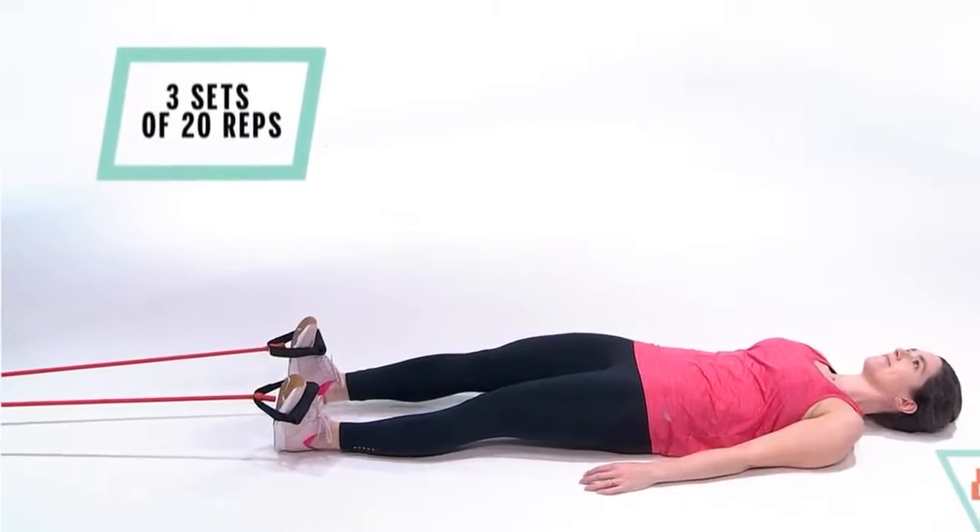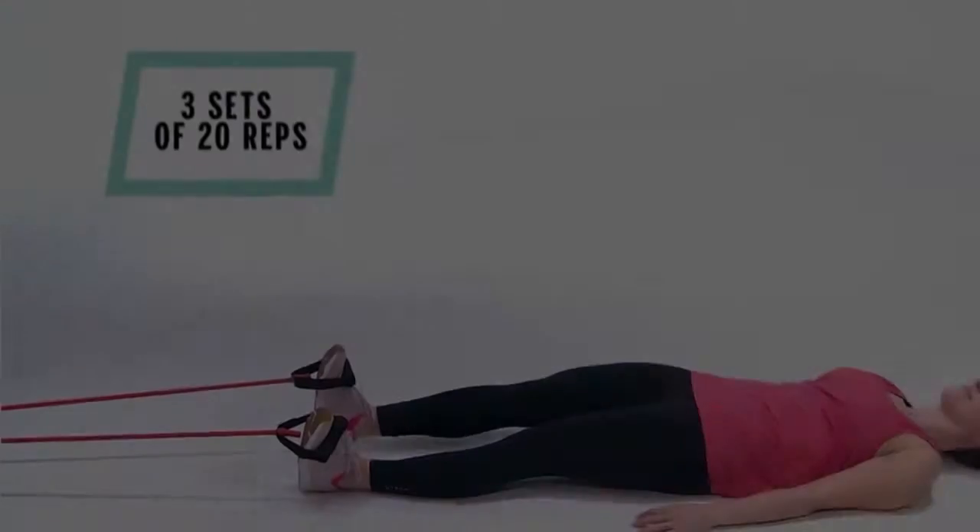5. The Single Leg Stretch – Lie on your back on the floor with your knees bent. Lift your head and shoulders. Lift your right leg up to 45 degrees off the floor. Extend your left leg.